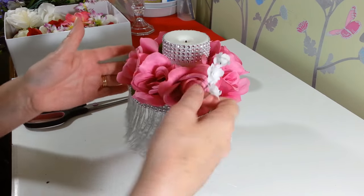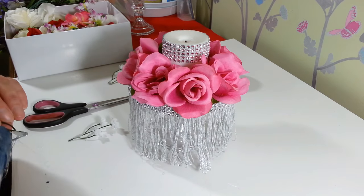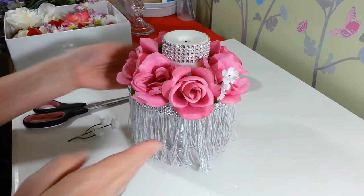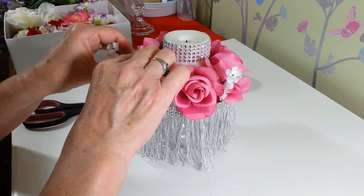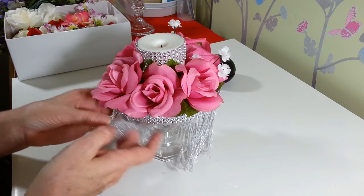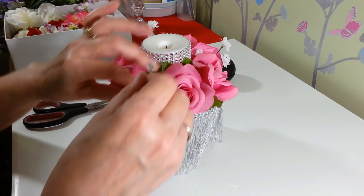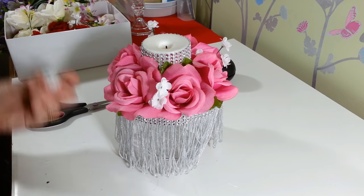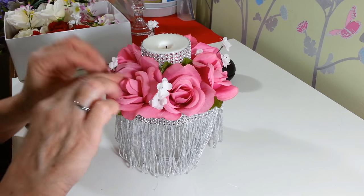The flowers are all the way around now. I'm going to take a few pieces of little baby's breath that I also got at the Dollar Tree, cut a few little pieces off, and tuck them in here. I think I'm only going to put maybe three of these in — I don't want too much, just a little something. I think that looks cute. You just glue that right to the side of your roses. You can add whatever else you want — these are just my suggestions.